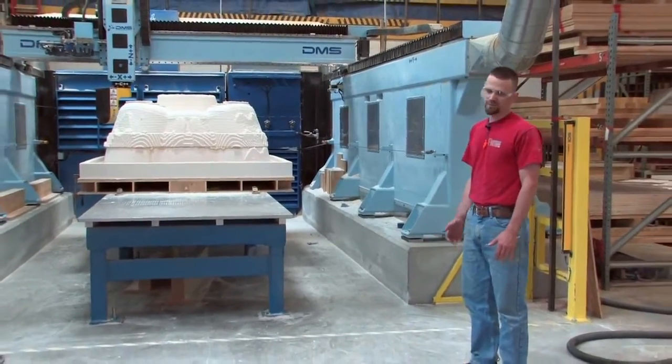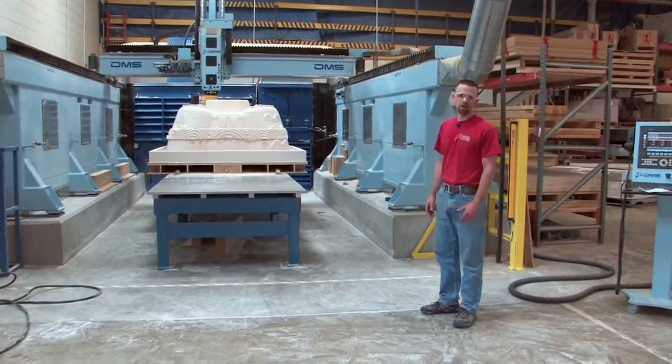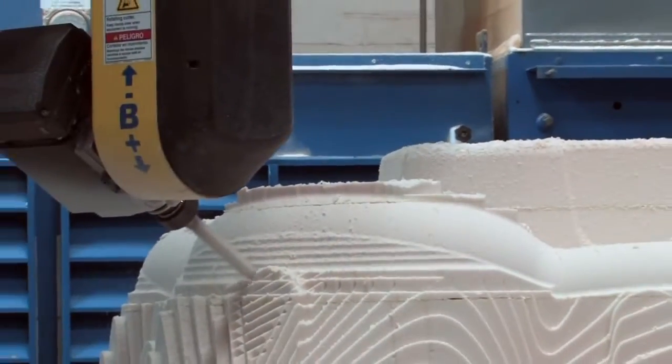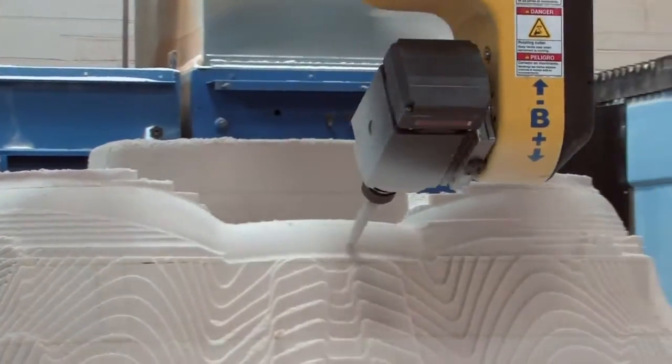It's made out of four pound foam. This particular part is about three foot tall, seven by seven feet, and this is one of the larger ones we've been able to cut, but we have much greater capability on this machine.